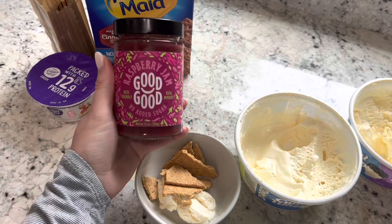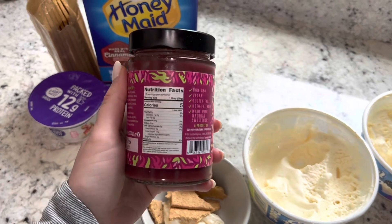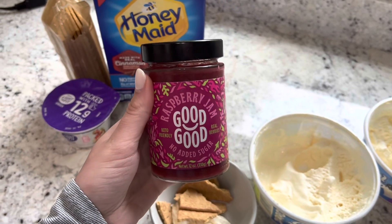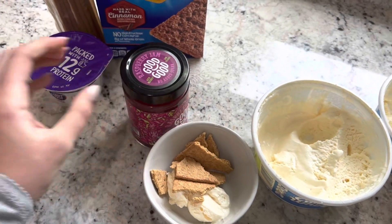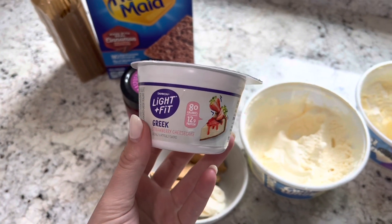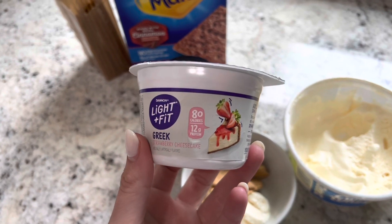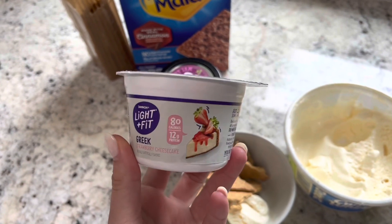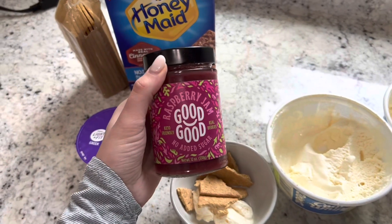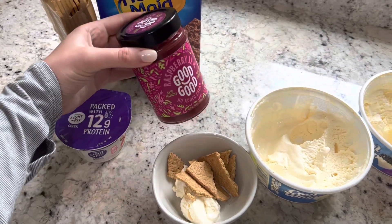To make it like a berry sundae I take some of this raspberry jam — it's keto friendly, real berries, no sugar added. It comes in grape, strawberry, blueberry, peach, raspberry — so many flavors. I scoop some into the sundae. If you want extra protein, you could do a scoop of Greek yogurt — Light and Fit strawberry cheesecake would be really good. It would also make it extra creamy.